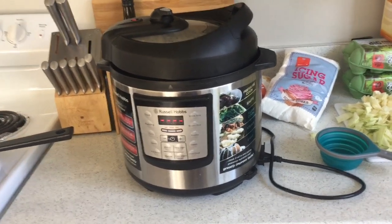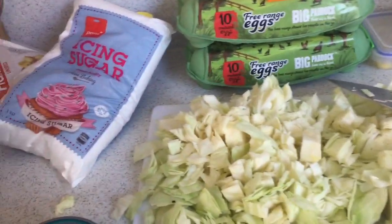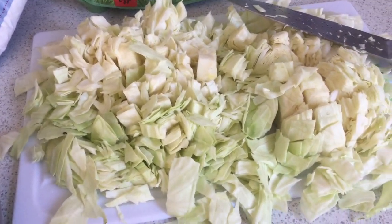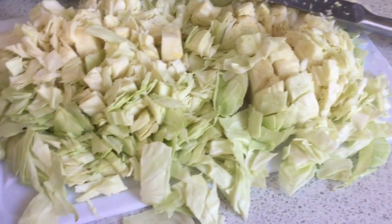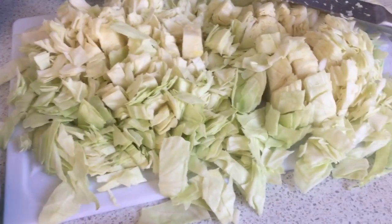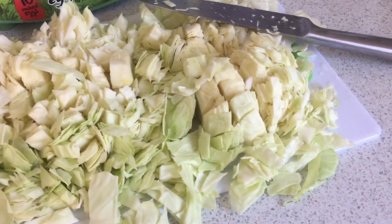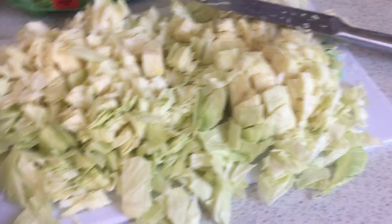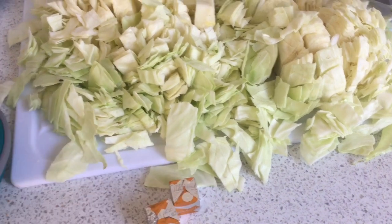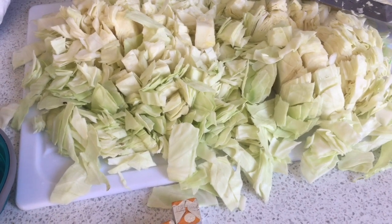I'm going to be using a pressure cooker. The recipe recommends six cups of cabbage, but I'm going to use all the cabbage and just proportion it accordingly. So if it ends up being like twelve cups, I use twice the water and twice the butter - it all works out. The base recipe is six cups of cabbage, two cups of chicken broth using chicken stock cubes, and half a cup of butter. Really basic.